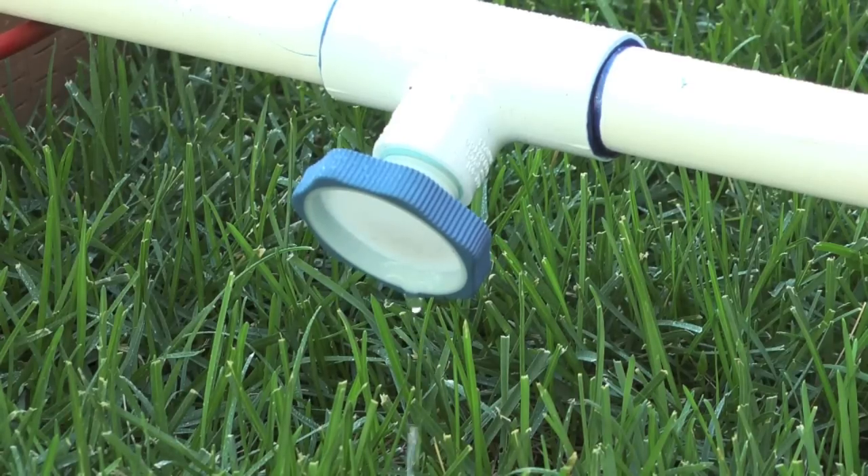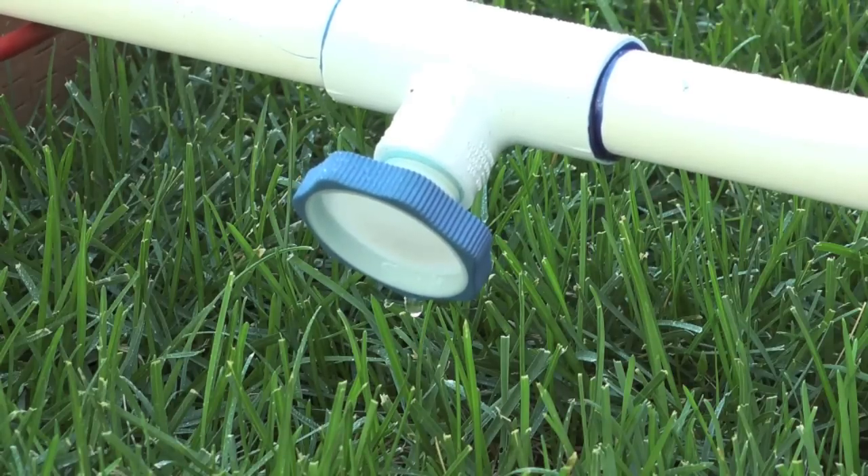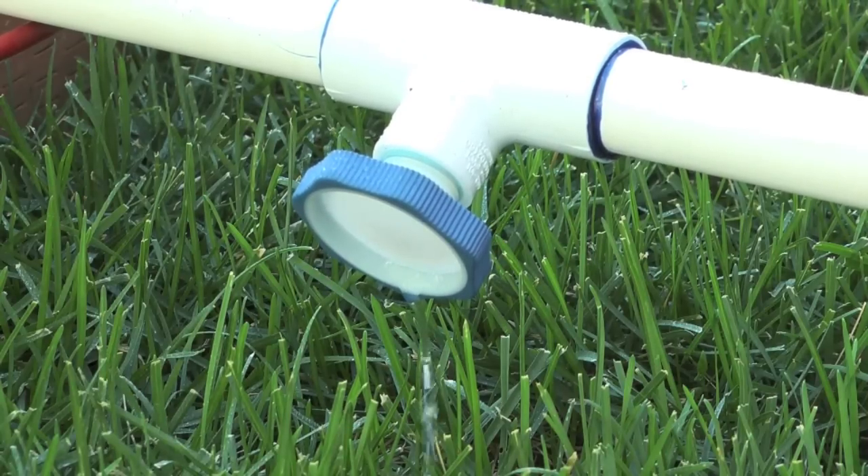Let's just go over one more time how the drain works. If I turn the sprinkler zone on, the drain shuts off. And if I shut the sprinkler zone off, the drain opens up and starts draining.